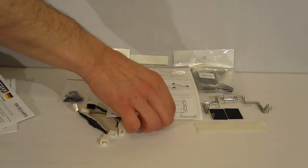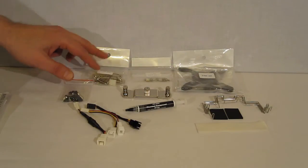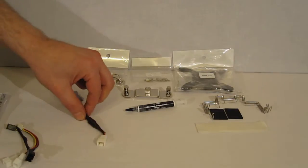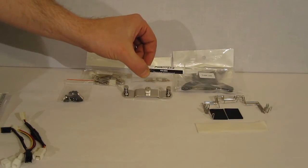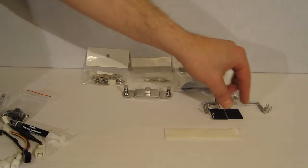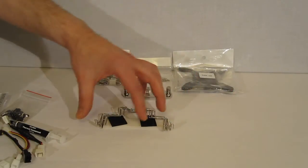Also included is an insert for LGA2011 installation. Moving in, we find the Intel LGA2011 set and the AMD set, along with common accessories: a Y adapter, a low noise adapter, an ultra low noise adapter, a full tube of Pontex's PHNDC thermal paste, fan clips, fan vibration dampening, and fan installation clips. There's enough included for three fans.